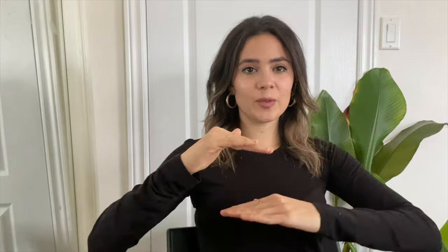The next rung on the totem pole is gold vermeil. Gold vermeil is also plated gold jewelry, but instead of being plated on brass, it's plated on sterling silver. This ups the quality level a bit. It also typically has a thicker gold plating, so you're not going to see tarnishing as quickly, if ever. So gold plated is a thin layer of gold on brass, while gold vermeil is a thicker layer of gold on a sterling silver base metal.